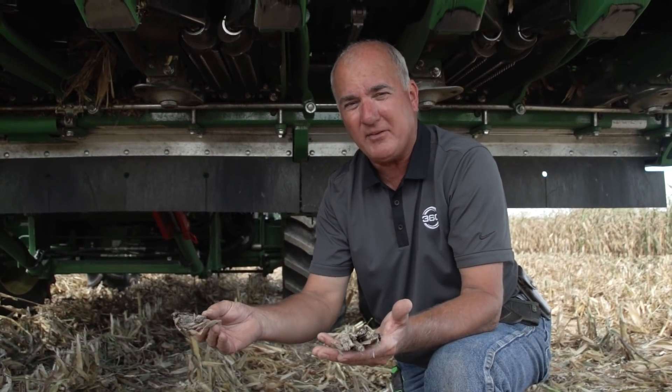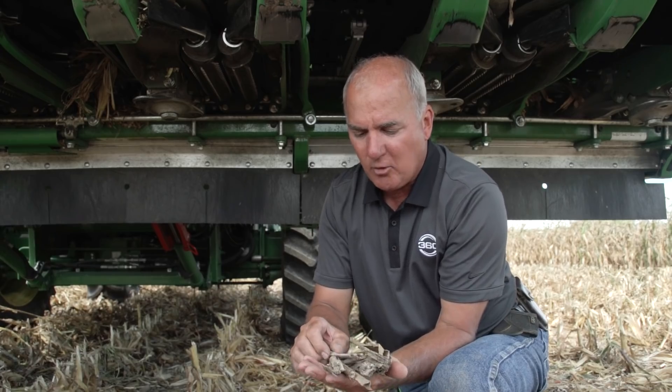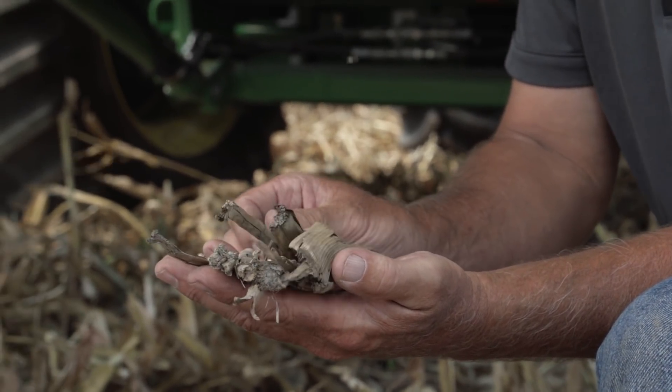The row cleaners can bring it out of the way of the disc openers so we're not going to get any seedling blight, but we quickly and very rapidly broke this down.